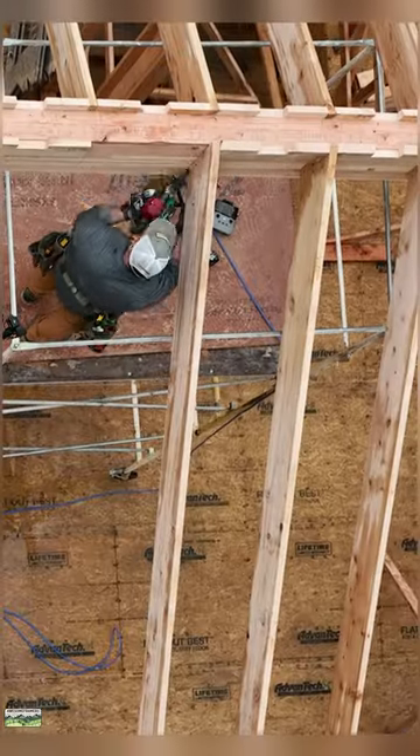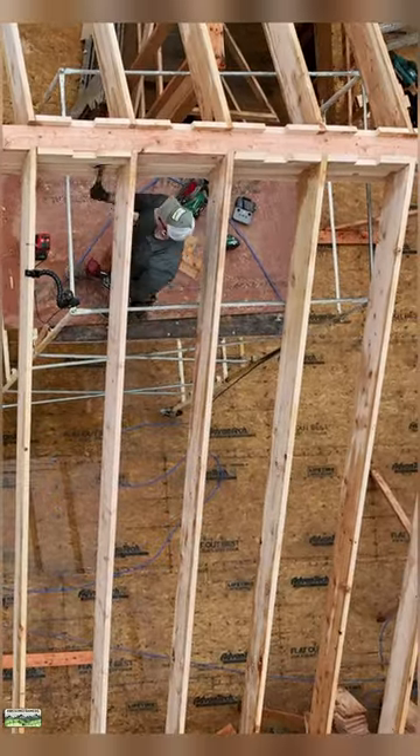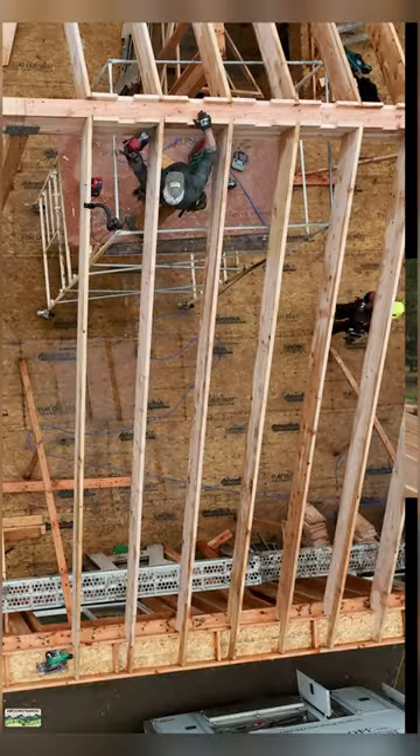Why bother lowering the ridge beam? This is easier to frame, insulate, and finish. Stay tuned for final pictures. I've got so much more footage to show you. Happy Friday, everybody.